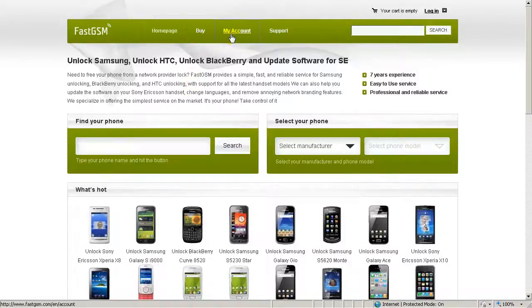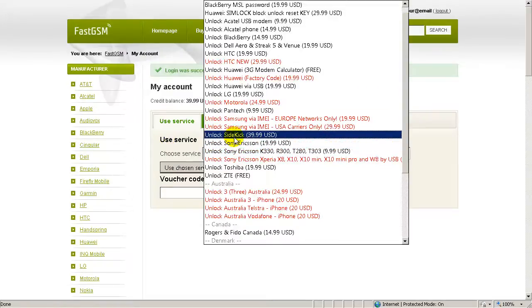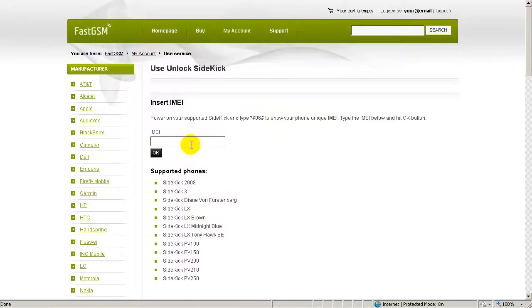Go to fastgsm.com, create an account if you haven't got one yet, and buy the Unlock Sidekick service. Log in to your account using your fastgsm login and password. Select Unlock Sidekick Service and click the Use Service button. Now type your unique IMEI number and hit OK.